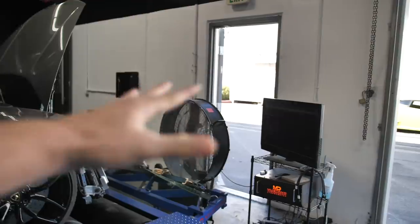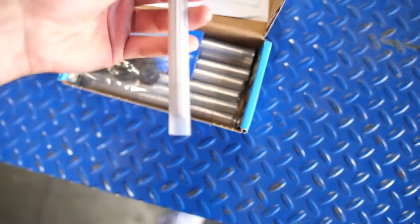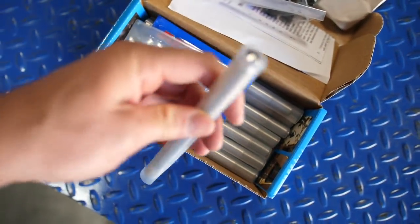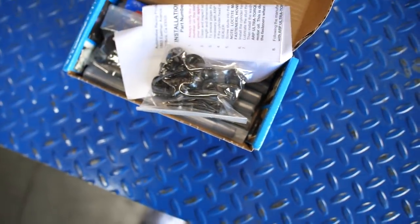Alright, so we have the fans going right now, so I apologize for that noise. But I just got these ARP studs and these are what we're using to put the head on and hold the head on. These things were so freaking expensive, but I'm really happy that I went this route because I definitely don't want to lift a head or have any other problems happen. This is like the final piece of the puzzle that we needed in order to start the build.